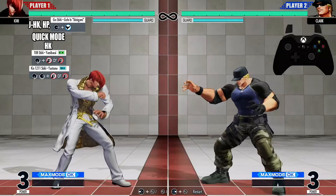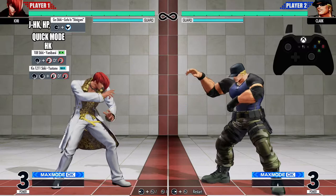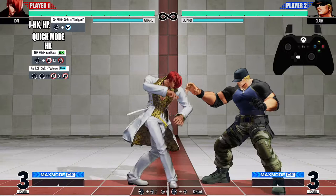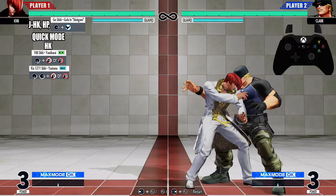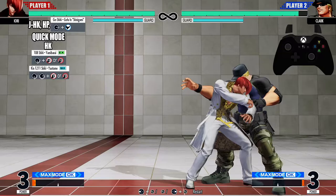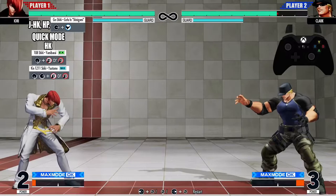After the 108 Shiki — quarter circle forward heavy punch — we're going into the Ken 12/11 Shiki: quarter circle forward, half circle back, light punch or heavy punch; it doesn't matter which one you use. You don't have to do the full quarter circle forward and half circle back — just do the quarter circle forward from the 108 Shiki, then do another quarter circle back for the Ken Shiki. Look at my inputs: quarter circle forward heavy punch, then quarter circle back heavy punch — or light punch, doesn't matter.